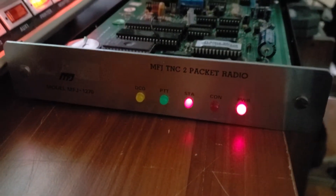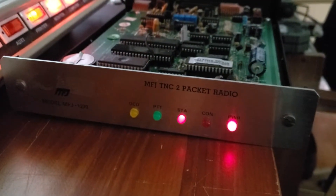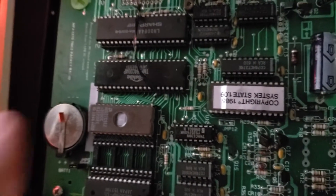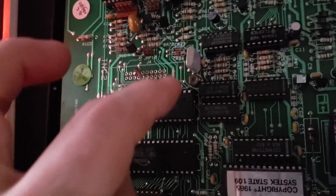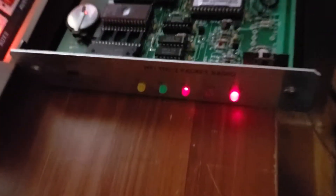This is an MFJ 1270 converted to an X1J4 node. New chip installed right here, jump wire going from here to pin 8, over here to the J4 header. Got her hooked up to the serial port and turned on.